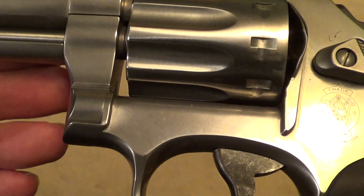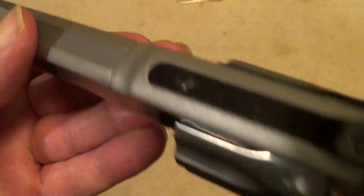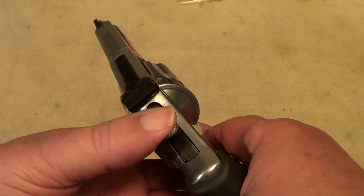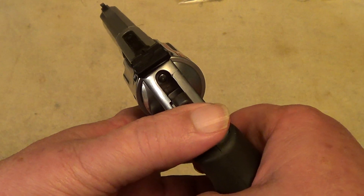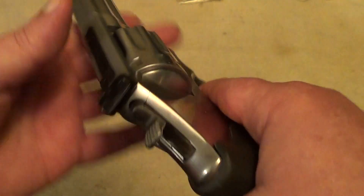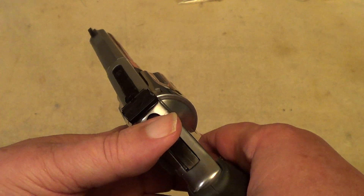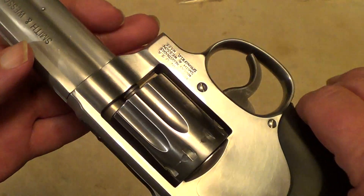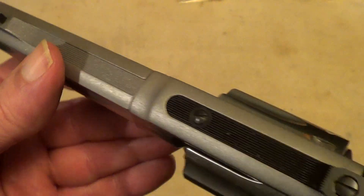Mostly the quality difference is in the finish — they don't put as much effort into polishing guns as they used to. But as far as the action goes, it's actually pretty decent. The single action trigger is very light, nice and crisp, and the double action is pretty good — could be a bit better, but better than you find on most revolvers.